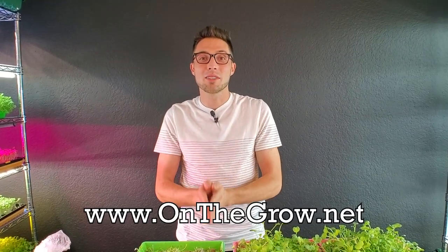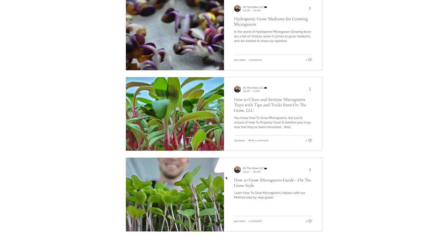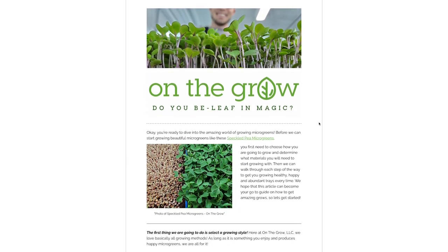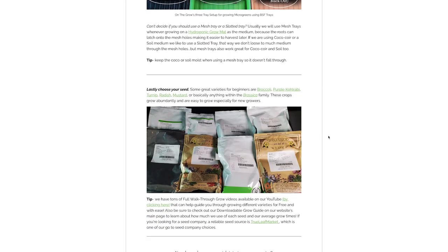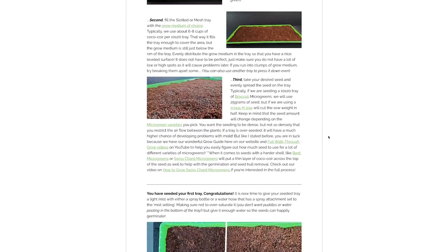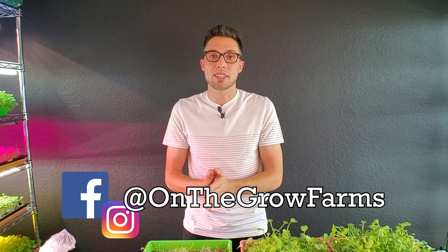I hope you guys enjoyed this video. If you did, please give us a thumbs up; if you disliked it, give us a thumbs down. Leave any questions or comments below and we'll get those answered as soon as we can. We have a website at www.onthegrow.net with lots of great information including a crop seeding guide and blogs — we're aiming to do about four blogs per month. Our Instagram and Facebook are both at On The Grow Farms if you feel like following us for daily content. That's all for today — thank you guys so much and keep on believing.